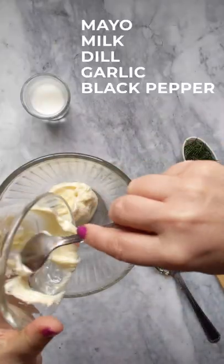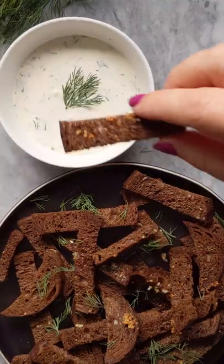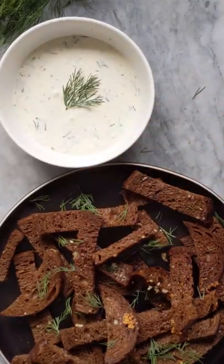In another small bowl, combine mayonnaise, milk, dill, garlic, and black pepper. Mix well. Serve warm garlic bread with sauce on the side for dipping.